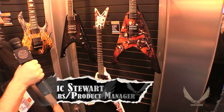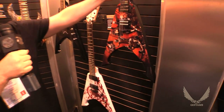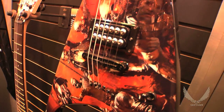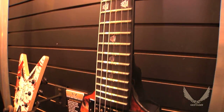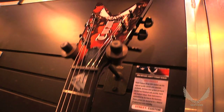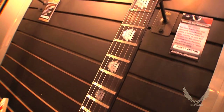Michael Amott, obviously, Arch Enemy. Great guy, funny guy, good guy, awesome guitar player. Their last album, Chaos Legions, was a fantastic album, and Michael had asked us, could you by chance do a Chaos Legions guitar for me? So we did this. This is a one-off piece that we did. We had made one for Michael.